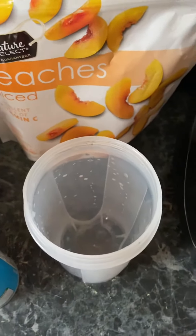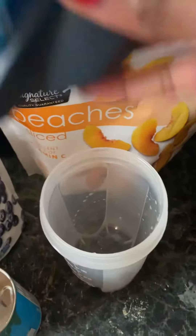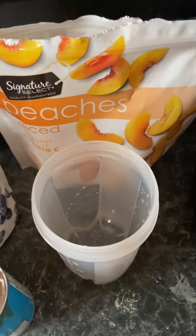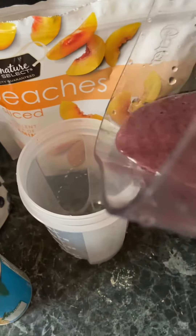Okay y'all, so I got my cup here that I like to use for my smoothies. This is the cup, this is at the top — this is my smoothie cup. Let's see if I can do this properly.